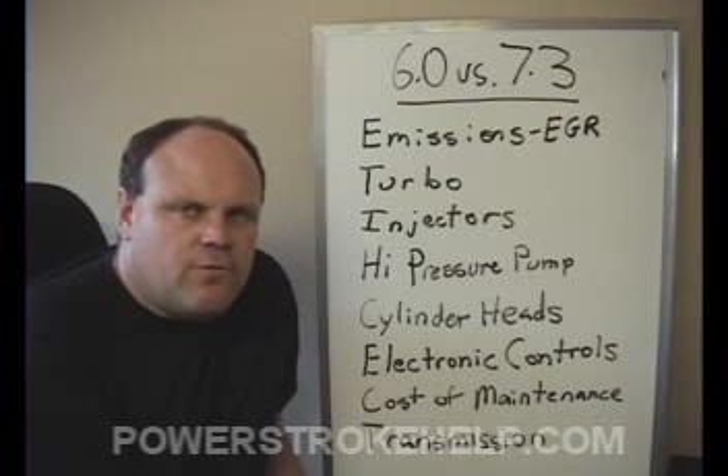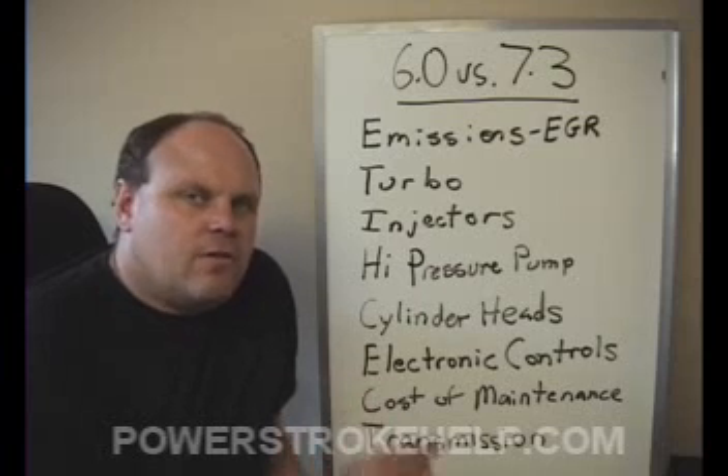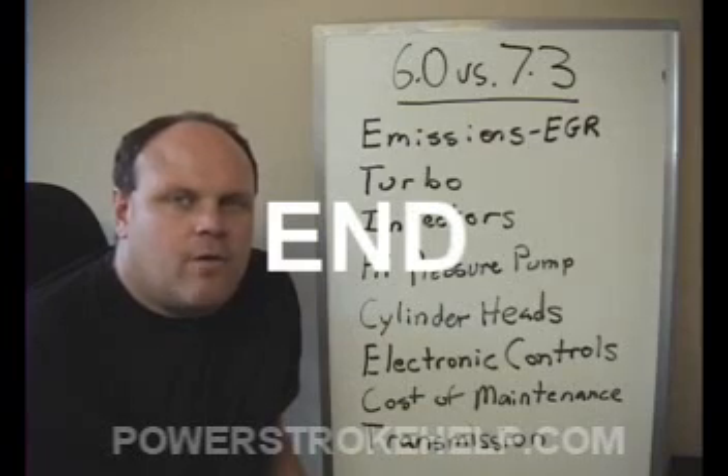If you have any questions for me, please feel free to log on to the website PowerStrokeHelp.com. On the main page, go down to where it says Ask Bill and ask me anything you'd like about these trucks. I'll be happy to help you any way I can.